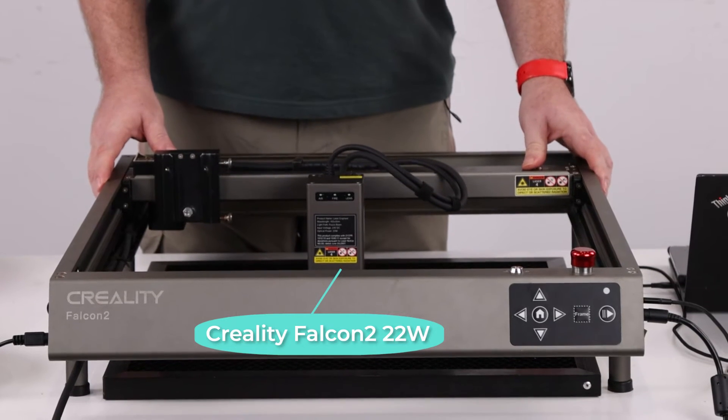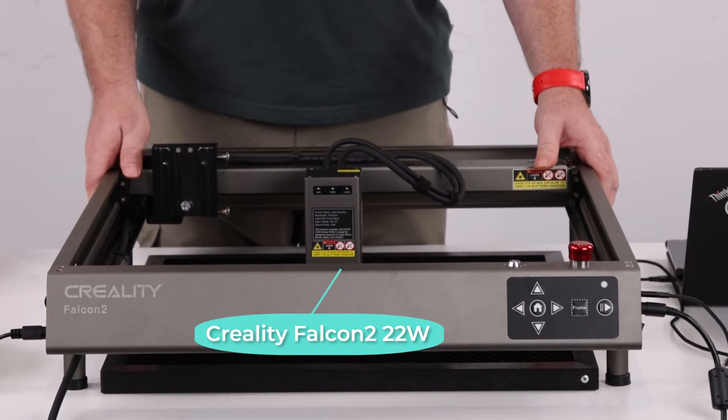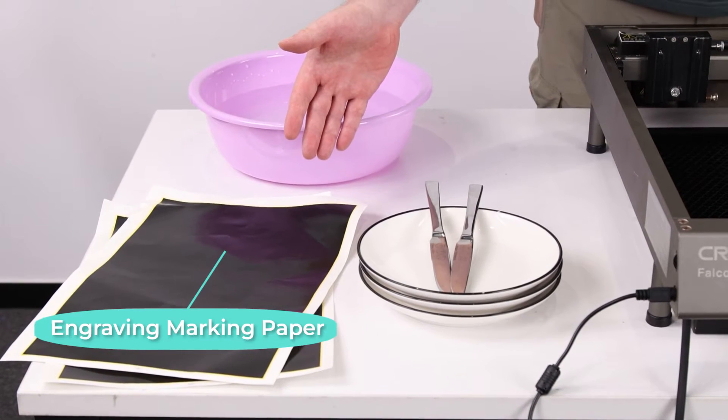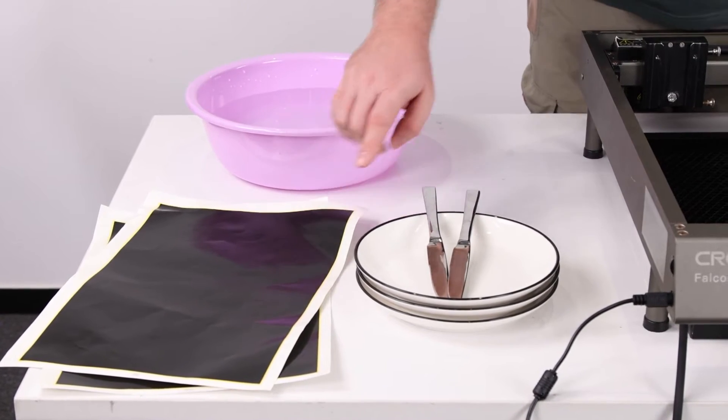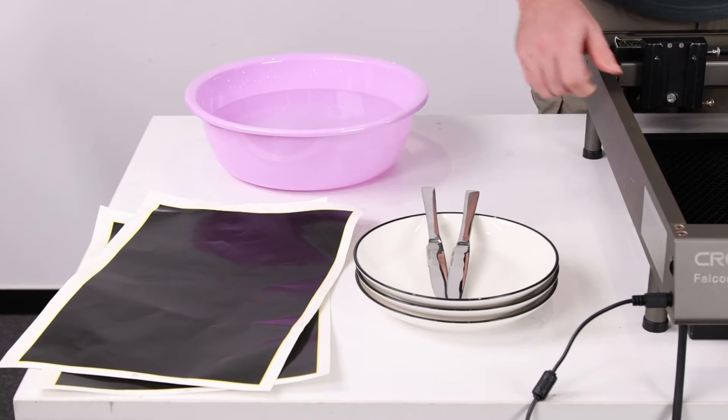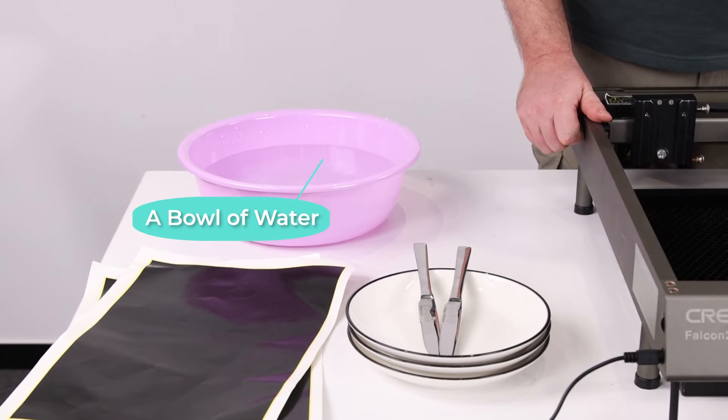So what we're going to need for today's project: of course the Creality Falcon 2 22 watt, some dinner plates, some engraving marking paper — this is black so it'll make the engraving show up much better on our white porcelain plates — and then of course a pot of water.